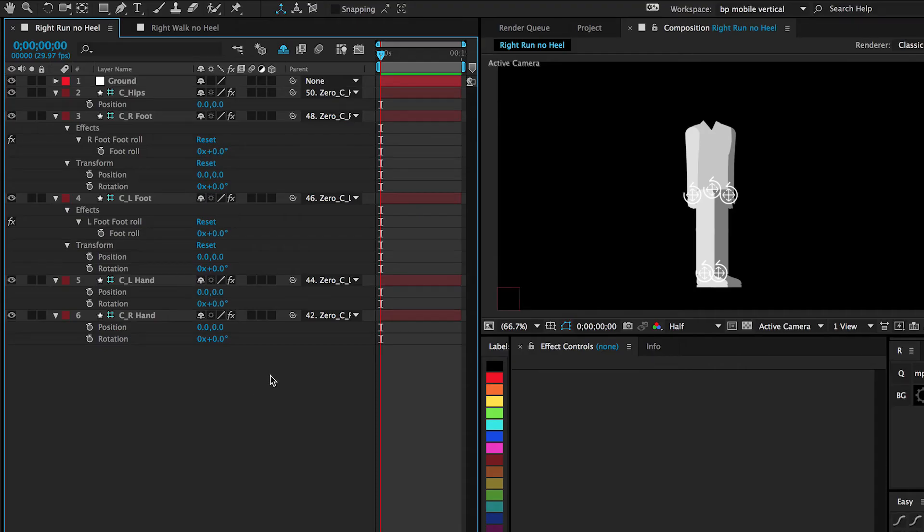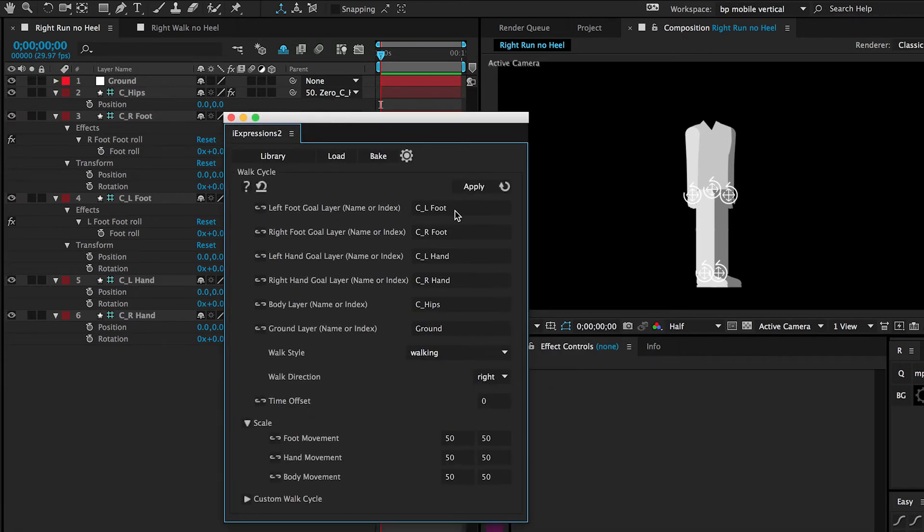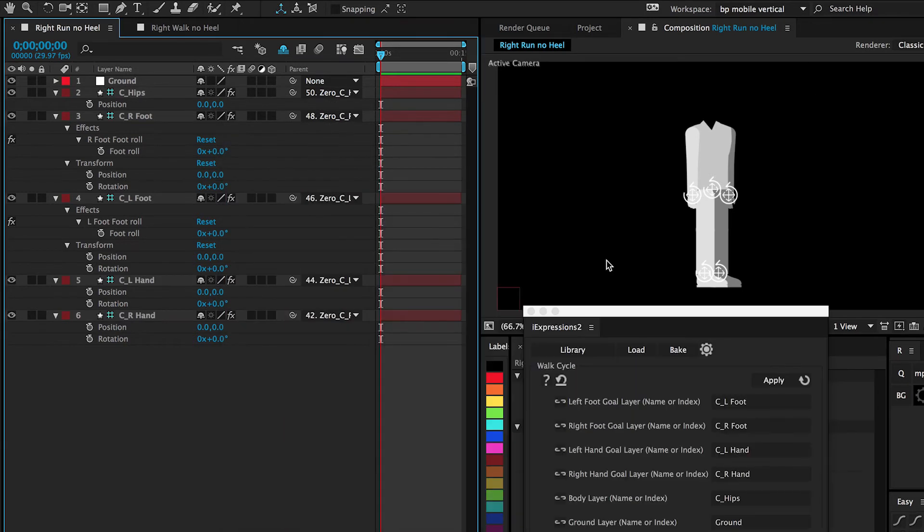Here I have a simple character rigged using DUIK. I also have the eye expressions walk cycle all filled in with all the controllers and the ground. I have the scale of the walk cycle set at 50 for this size of character.